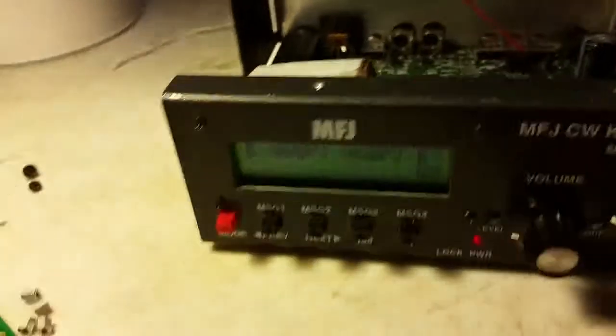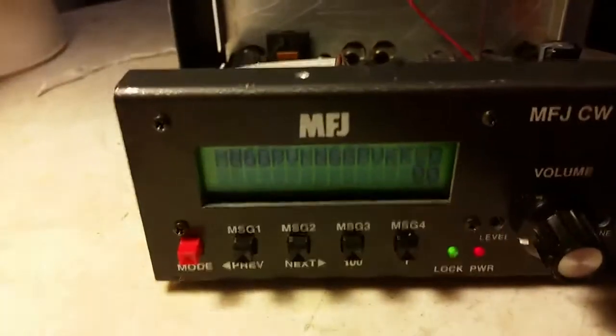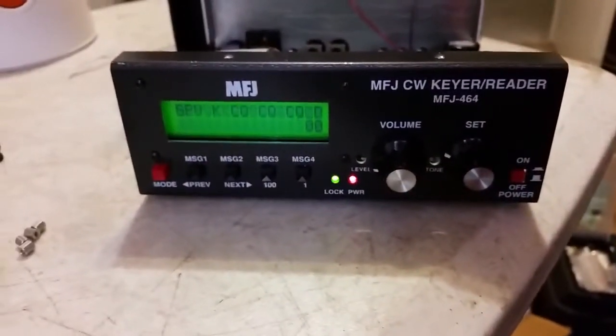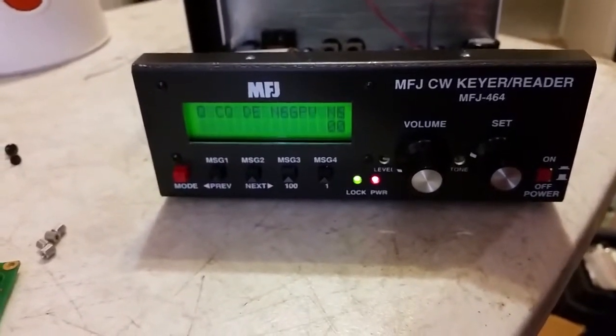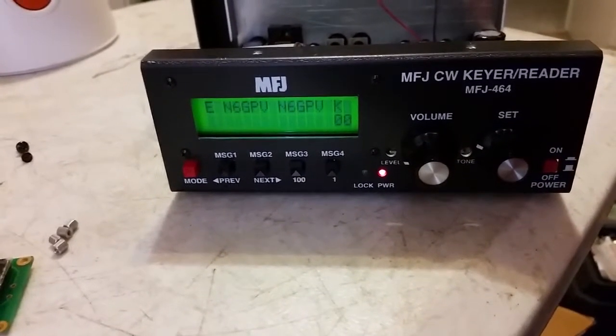I did get the thing together and it does work, so we got her going. It's a lot of fun — a lot nicer with that lighted display. This is the project for my friend N6GPB, so lots of fun, got her done.